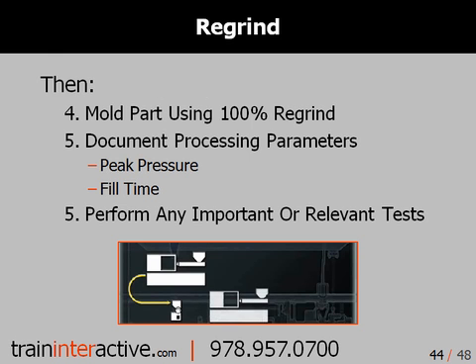You should then repeat these steps using your own regrind. If you can't use 100% regrind, document the percentage that you do use.